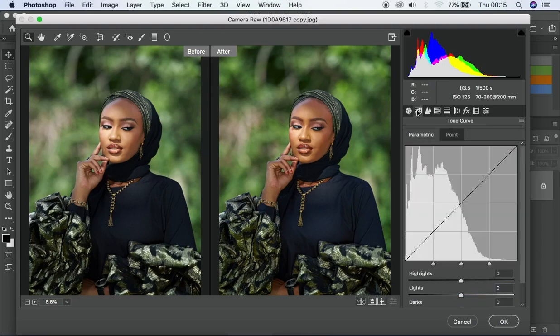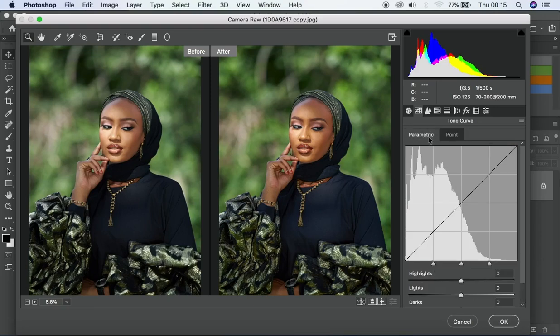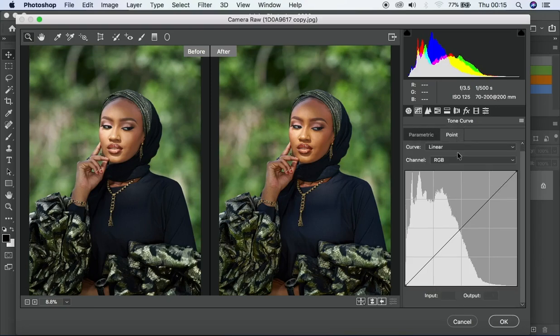In the curves section we have what we call the tone curve. I don't use the parametric option — I use the point curve. For the curve type I use linear, not medium contrast or strong contrast. I can also go with custom, which means I want to do my own thing without relying on presets from Photoshop.